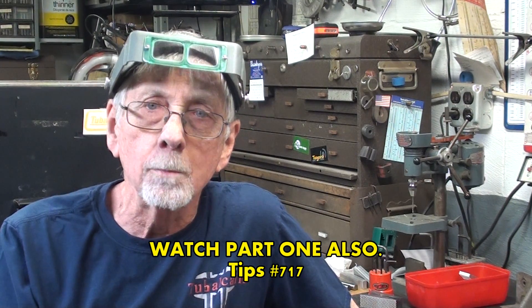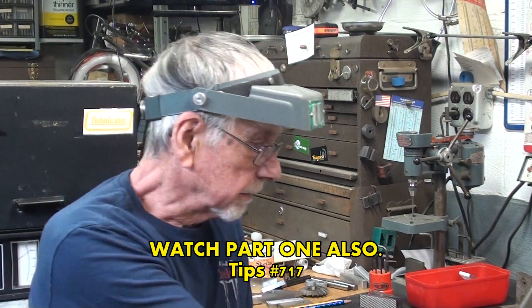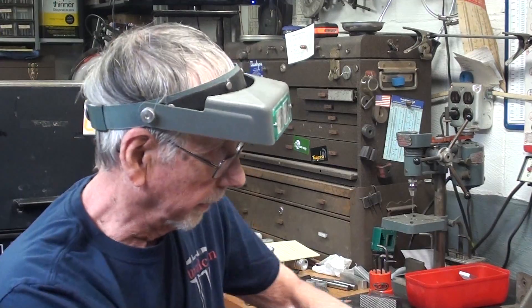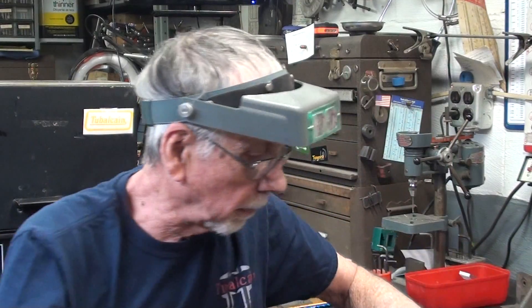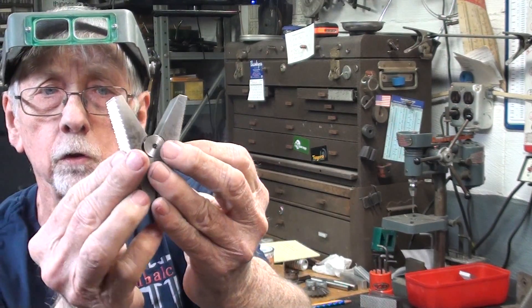This is part two. Welcome back. It's Tubal Cain, your YouTube shop teacher. In part one of carburizing case hardening, I did several samples. I talked a lot about the metallurgy and the background of carburizing, and I talked about caseinite and other compounds. So in this part of the video, which I hope will be a little shorter, I'm going to surface harden, case harden these swivel jaws. So let's begin.